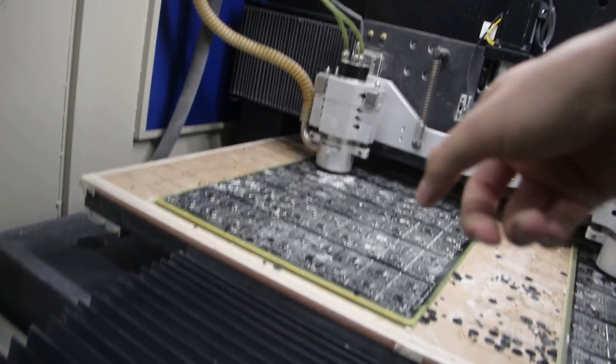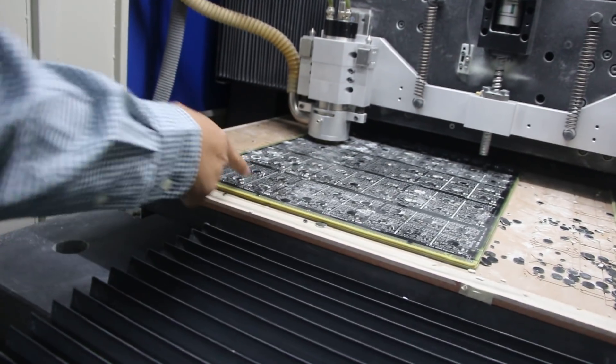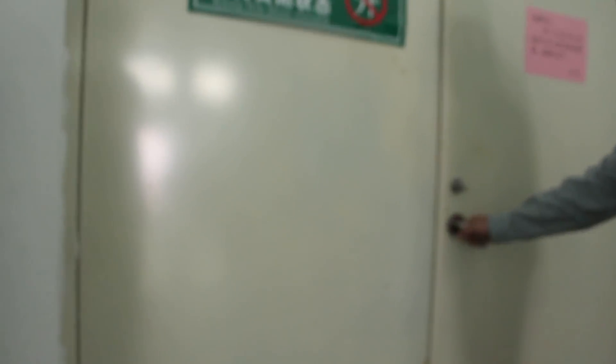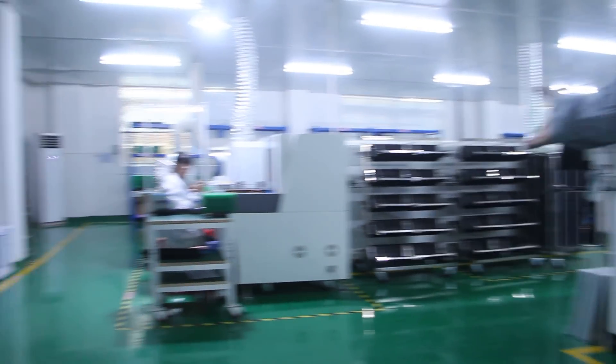What is this that you're manufacturing here? Okay, this one is for the PCB assembly. Make sure, yeah.